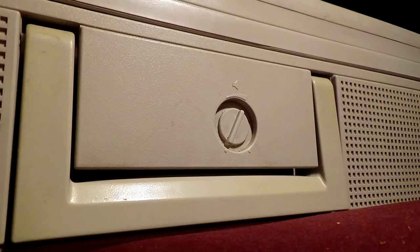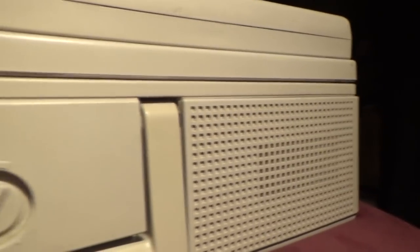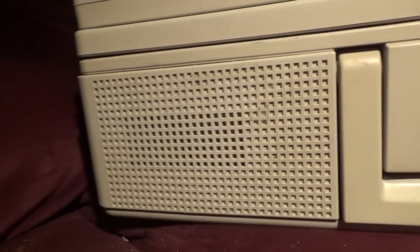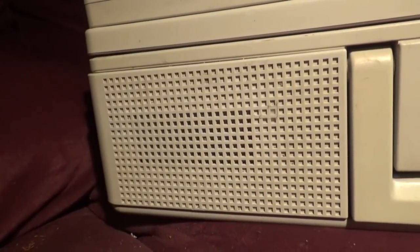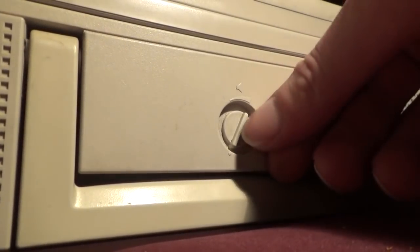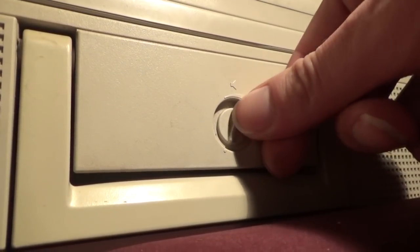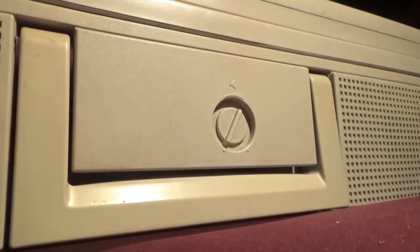I guess we've gone backwards. That aside, the next thing that stands out is probably the speakers. When you have to make a system this big to fit everything else inside, you may as well install speakers in proportion with the rest of it — and they didn't cheap out on us here. You can control the volume using the knob at the front.